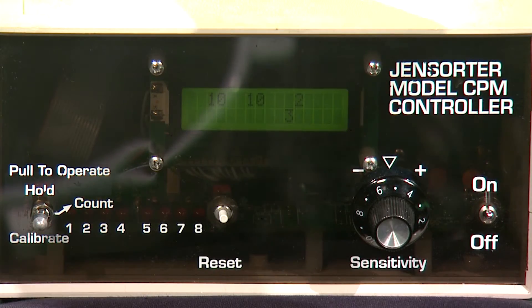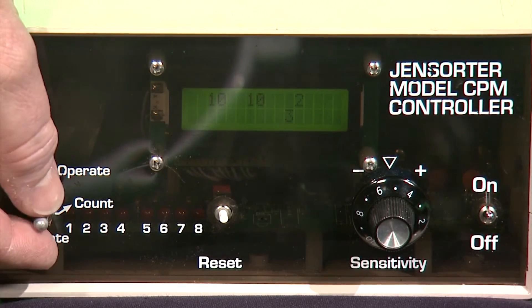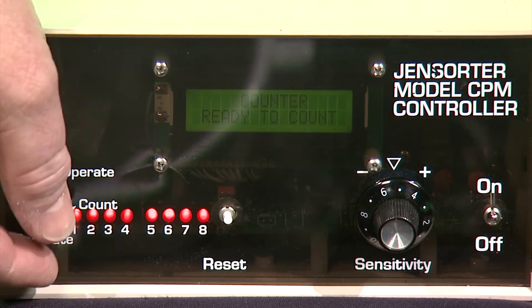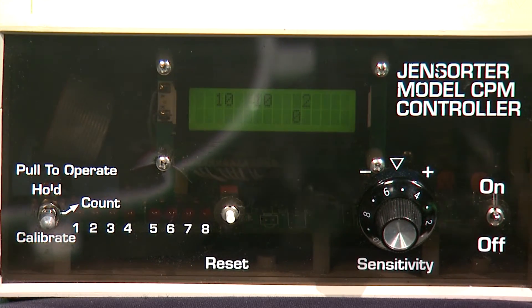Once the water flow is stable in the counting tank, it's time to calibrate. Pull the mode switch out into the down position. In a couple seconds, the display should say counter calibrated, ready to count. Move the mode switch back to the count position.